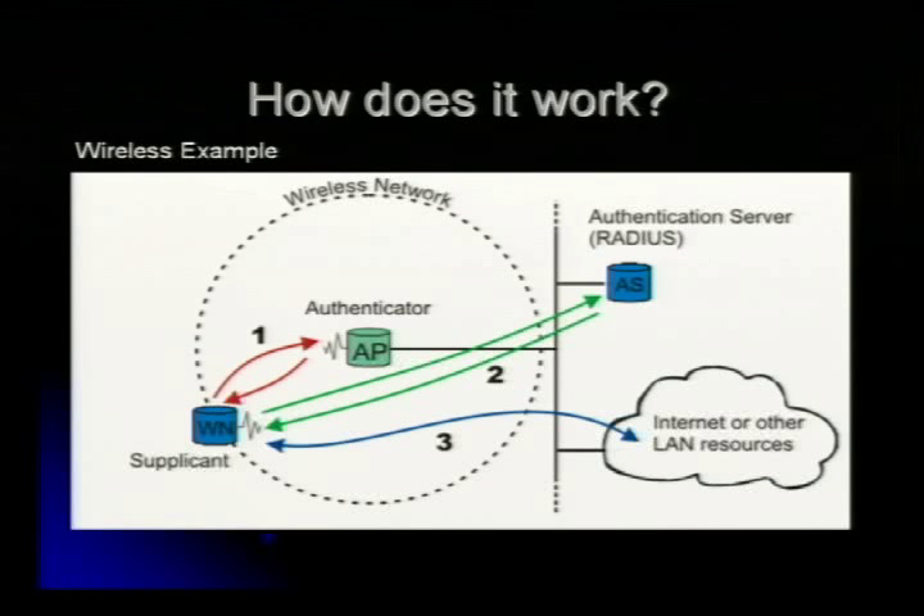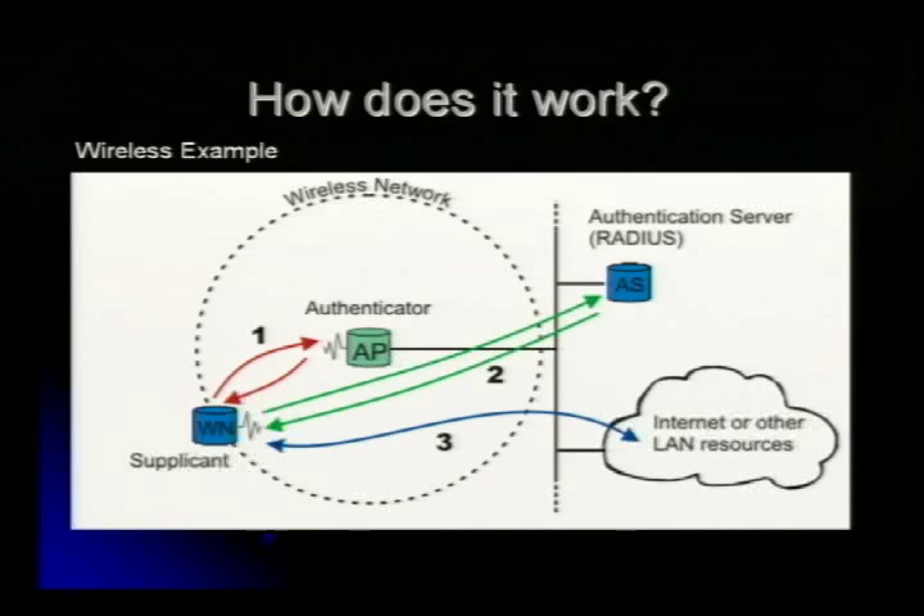Think of the authenticator as your wireless switch, and your RADIUS server is obviously doing your authentication. The supplicant is going to be your node — it could be a wired node or a wireless node. You're going to pass some sort of credentials, which can be certificates or a username and password — whatever you decide. 802.1X can support multiple protocols. You can also link your LDAP or Active Directory server to your authentication server to actually extend the authentication.